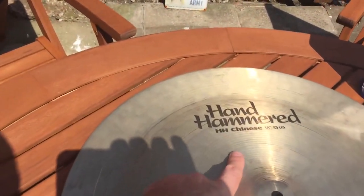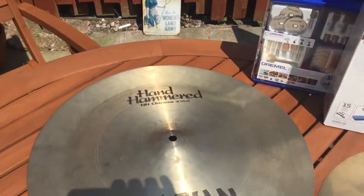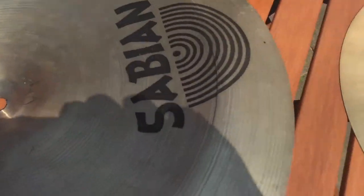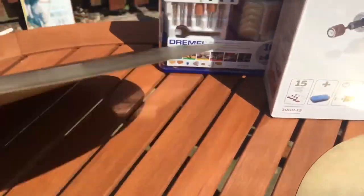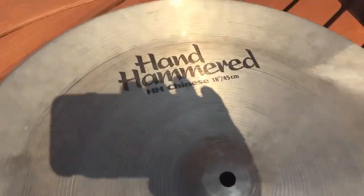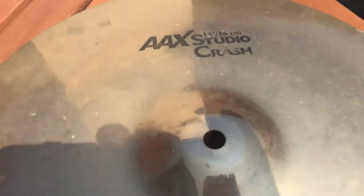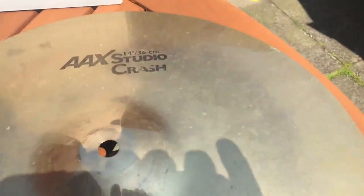Starting from the largest, I've got this hand-hammered 18-inch Chinese. This one is suffering with a great big concentric crack - really rough - and that goes around for about five inches or so. I'm going to try a bit of a lozenge cut on that one.